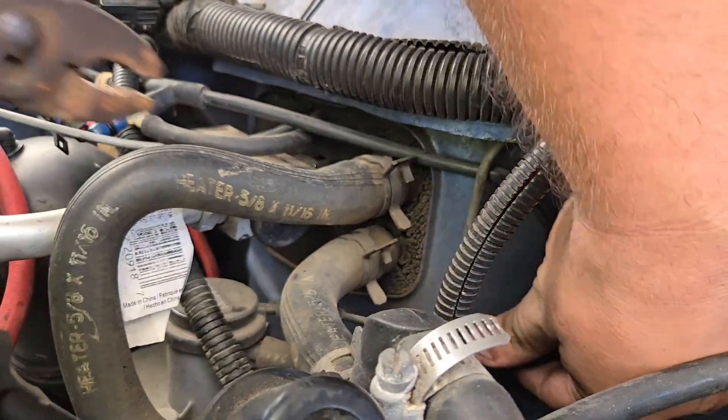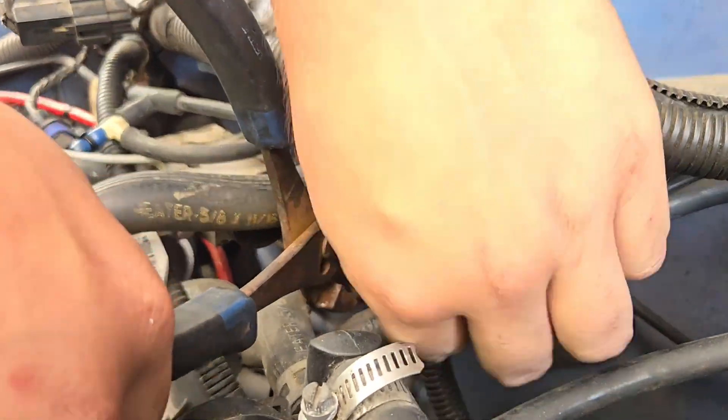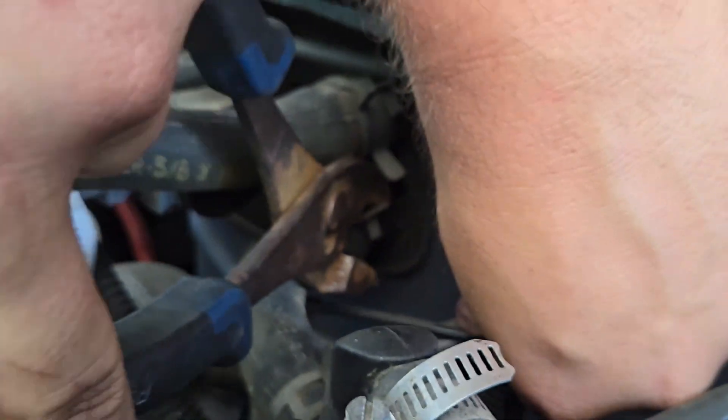On the firewall, it can be rather tricky to fit some pliers in there, and depending on whether or not somebody's messed with this stuff before, there may be some screw clamps instead of these factory tension-style clamps.